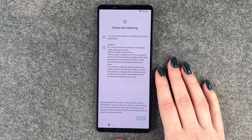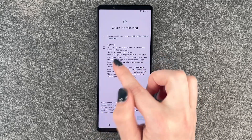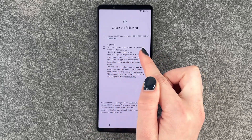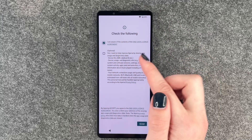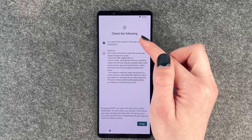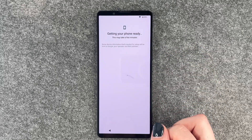Check the following. I'm aware of the contents of the end user license agreement — and this is optional — the second part here: I want to help improve Xperia by sharing usage and diagnostic data. So as this is optional, you don't have to check that box, but you have to check the end user license agreement. If you want to read through it again, you can click here to get more information.